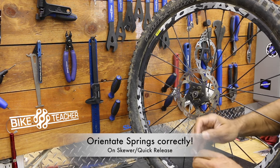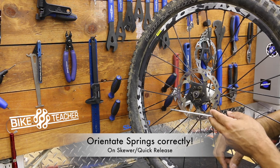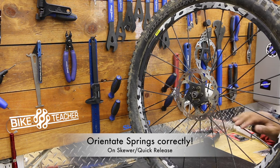These little cone springs are a minor detail, but it could cause an issue trying to get that wheel back inside the dropouts — I've seen that happen before. So go ahead and keep those springs together, and put that cap back on so you don't lose them.